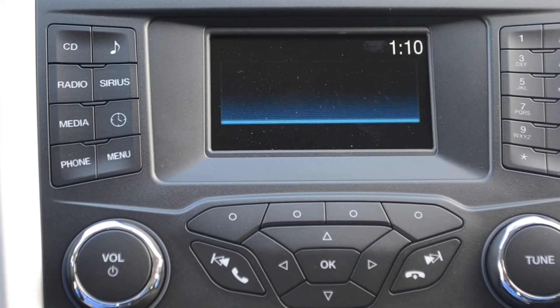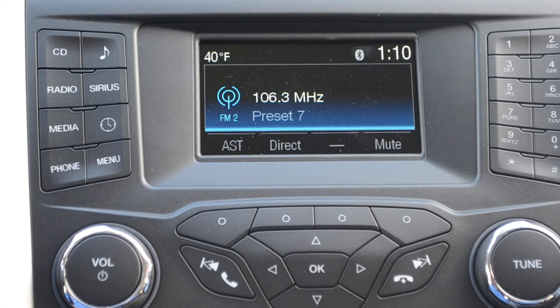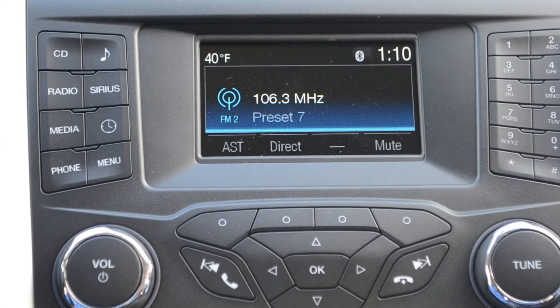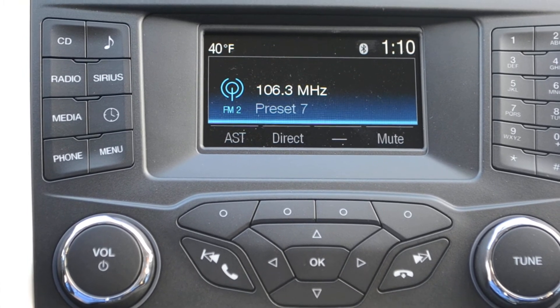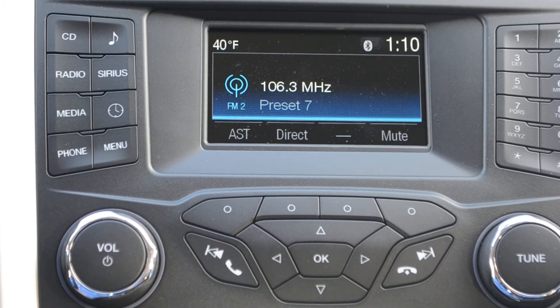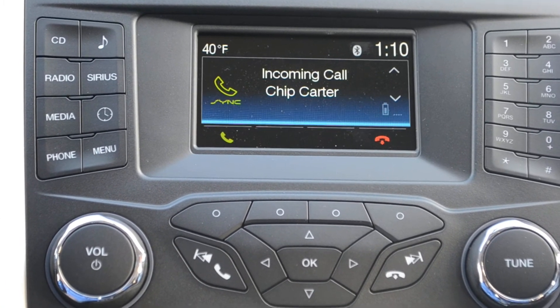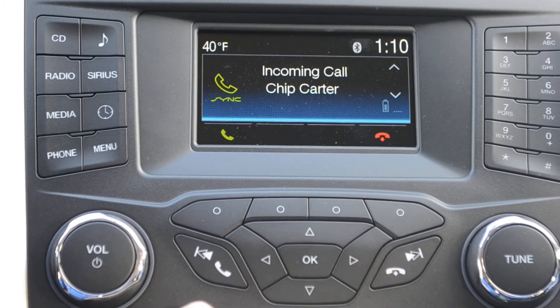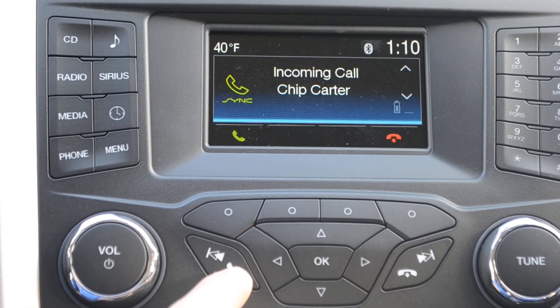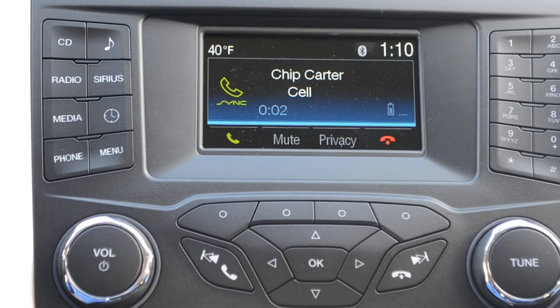Now Chip is going to give us a call and we're going to answer it. And here it comes. All you have to do is just press the other phone button to pick it up. And there we go.